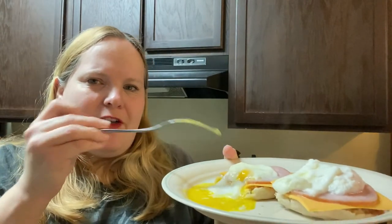It's really good. You can taste all the different layers of all the favorite ingredients, but they taste really good together.